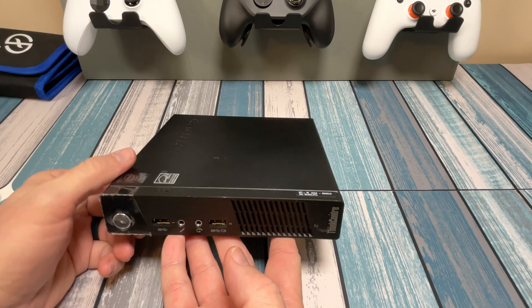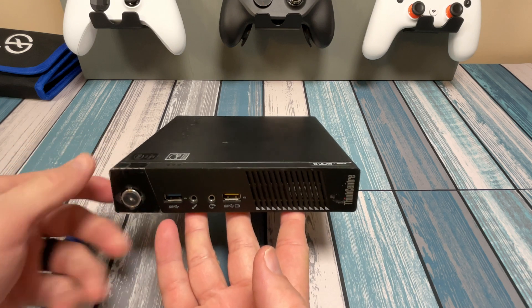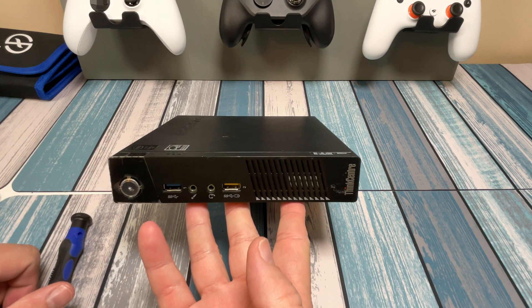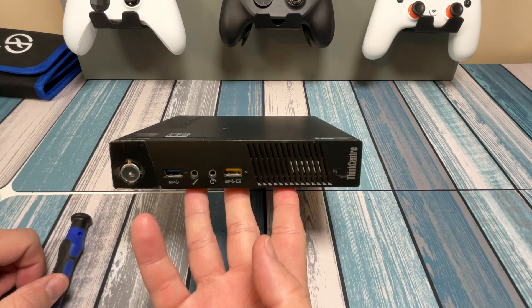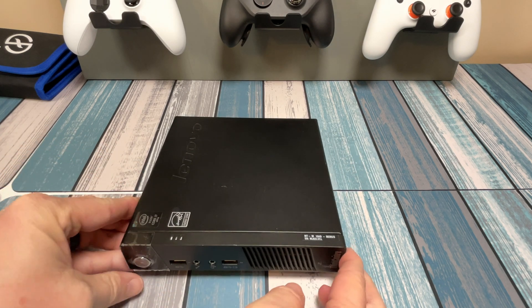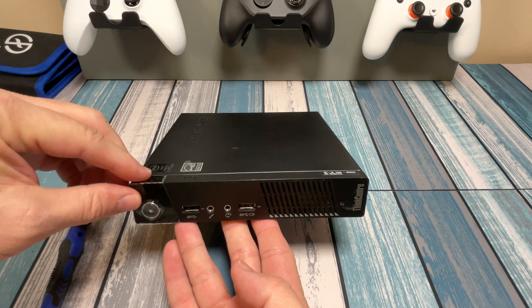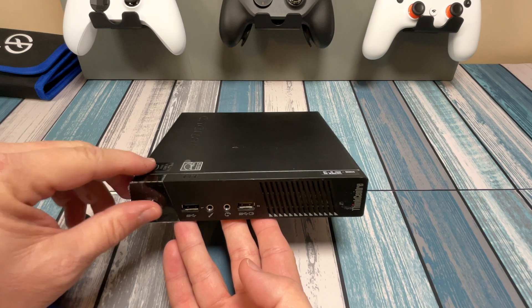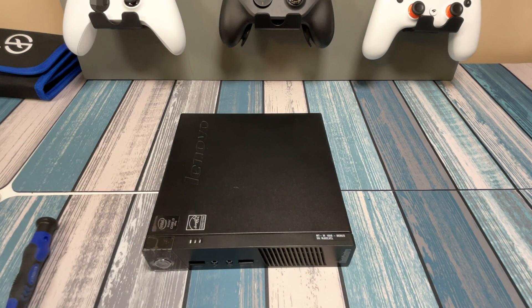We're just going to focus on this tiny one because we don't need a CD or a big bulky machine. I'm assuming you're buying this for some kind of fun project — maybe making a retro emulator or putting it in an arcade machine. What I find funny is most of the ones I have still have the factory plastic protection over the top of the power button. I don't know why the system administrators that deployed these were too lazy to peel that off, but it's kind of funny.